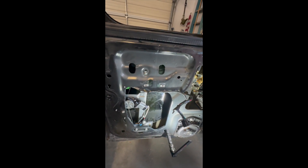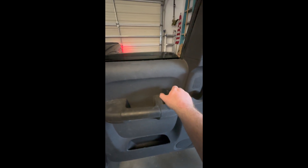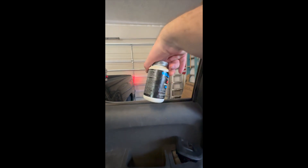Thanks guys, just thought I'd give you a quick tip. Now I got it all back together — look at that. I also put some silicone grease in these grooves, some silicone paste, whatever you want to call it. So yeah, the window goes back up now too. Hopefully it stays up. Thanks for watching — if you need any help or have any questions or comments, just comment down below and I'll help you out.